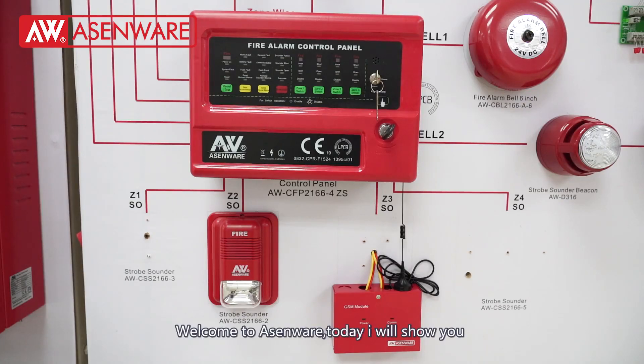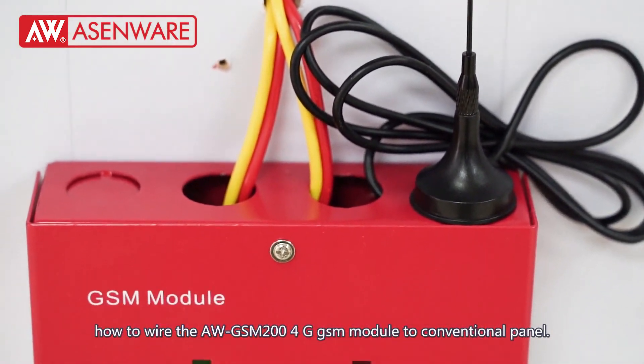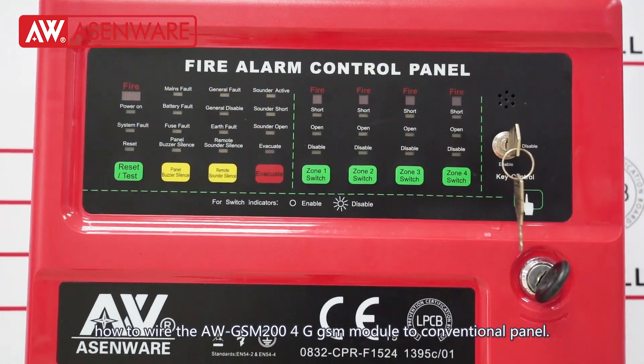Welcome to SME. Today I will show you how to wire the WGSM Plunger 4G GSM module to a conventional panel.